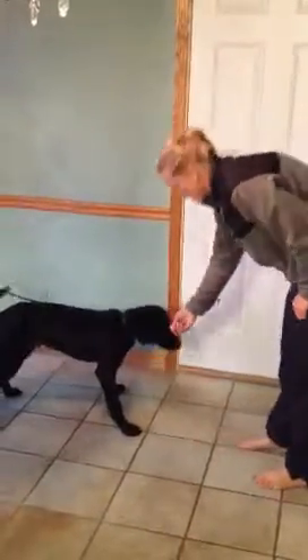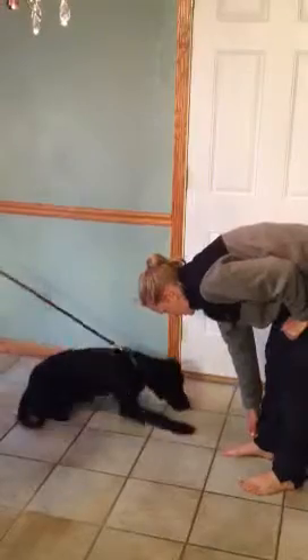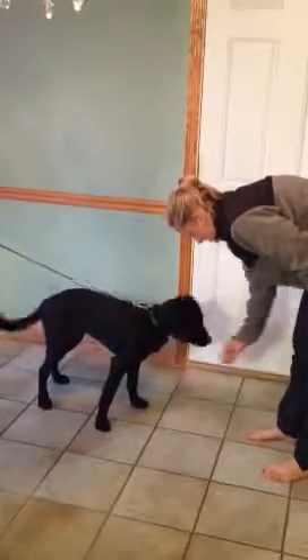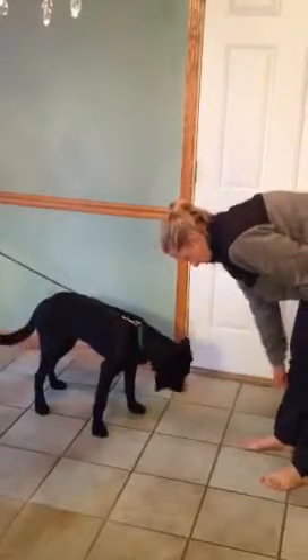So as they get really good at dropping, what we're going to do is show the treat and not go all the way to the ground with it. Maybe hold it away from the puppy about the height of your ankle. And when he has that, you should keep showing it to him so he remembers what we're doing.